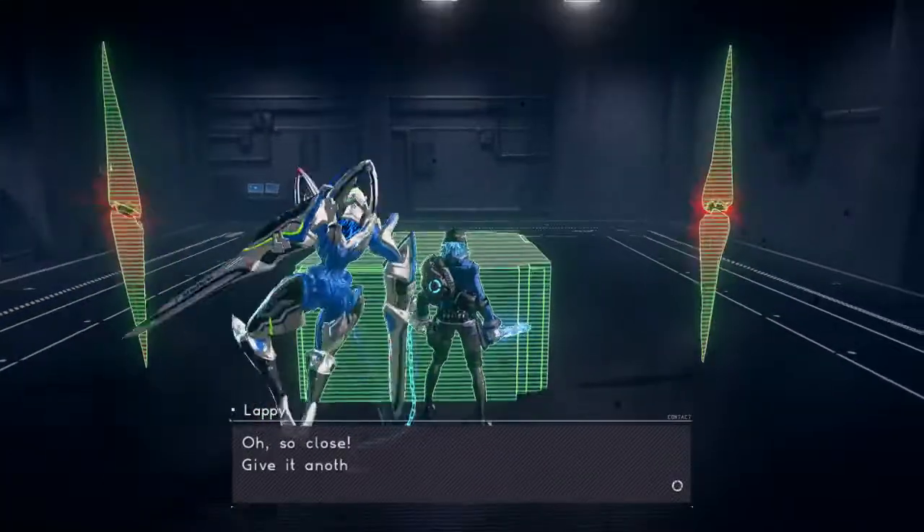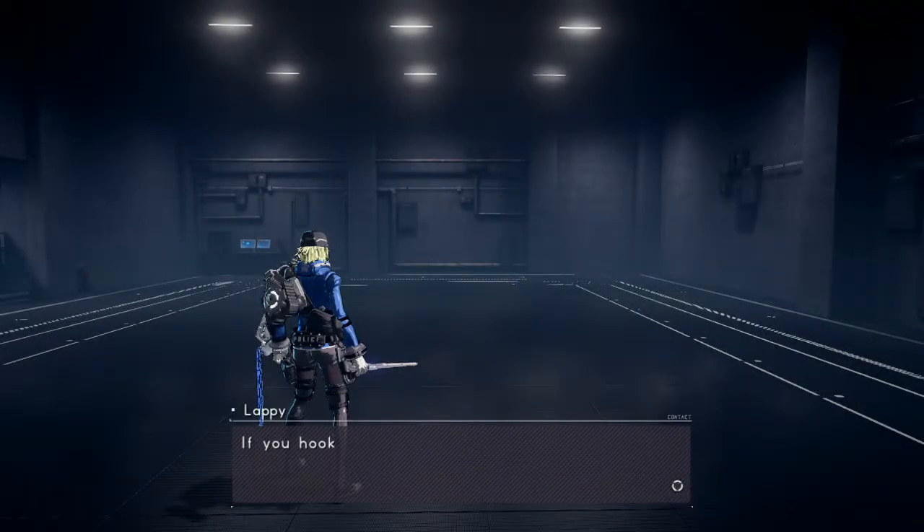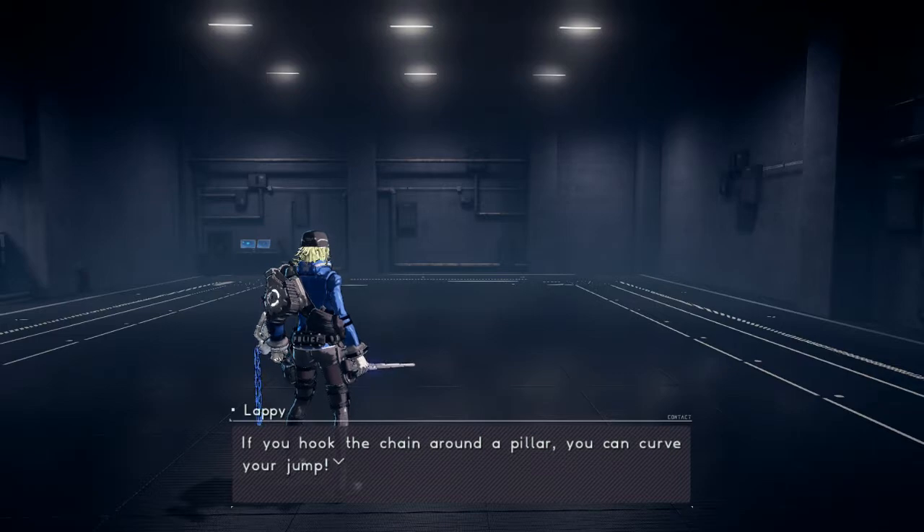Oh, so close! Give it another try, partner! If you hook the chain around a pillar, you can curve your jump!